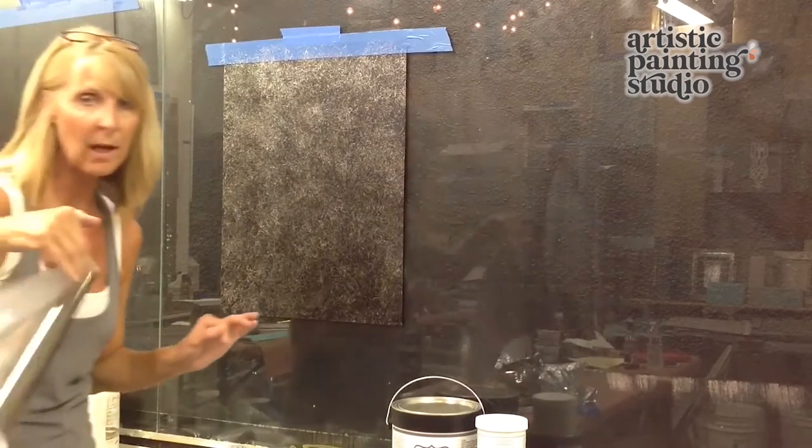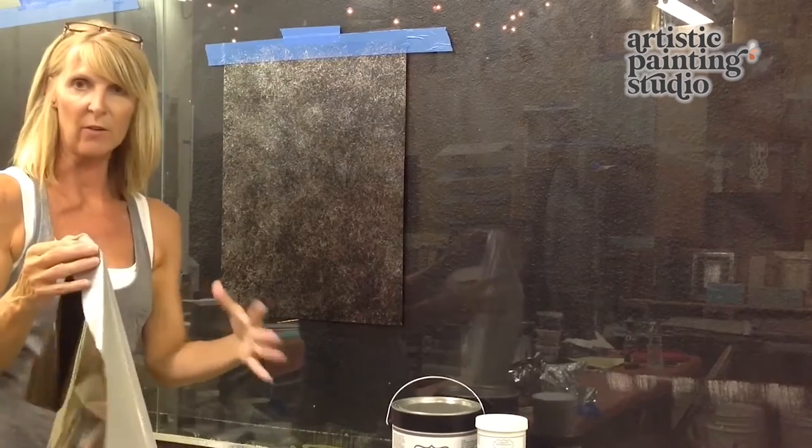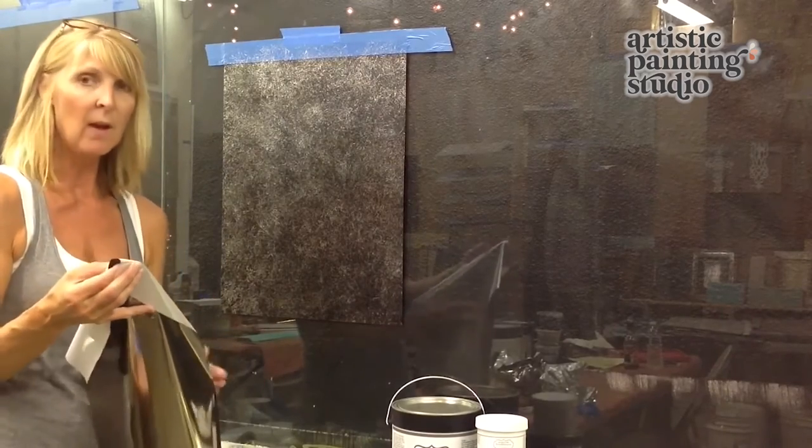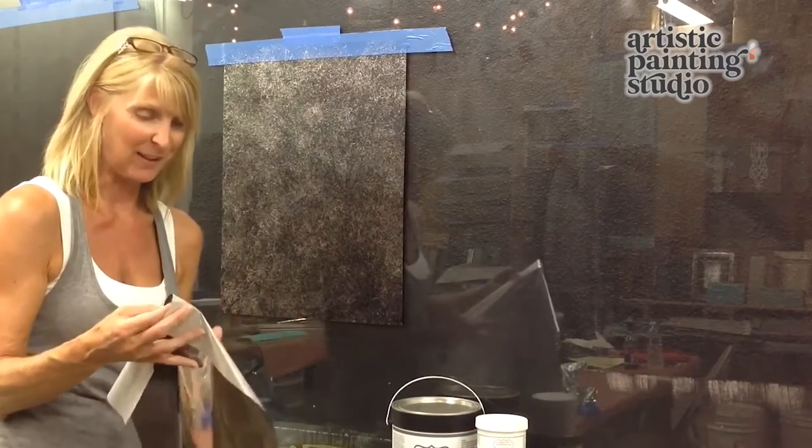I'm going to grab my last cup of foil here and do what I call a basic backfill, and just try to get as much coverage as possible. Sorry that I'm not talking much during this, but these foils are noisy when you're working with them.